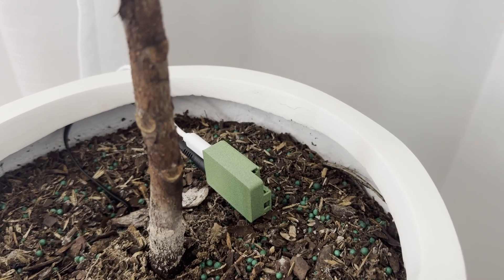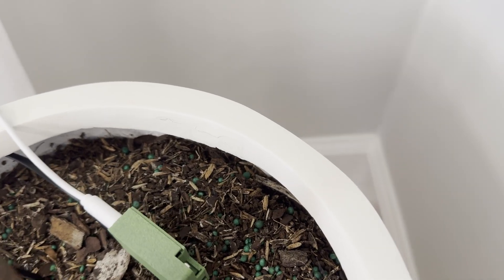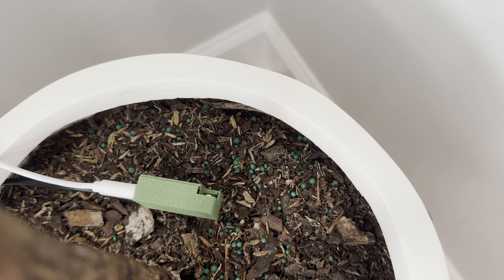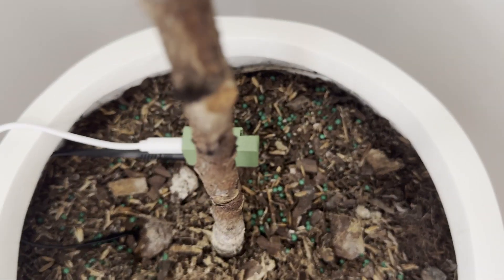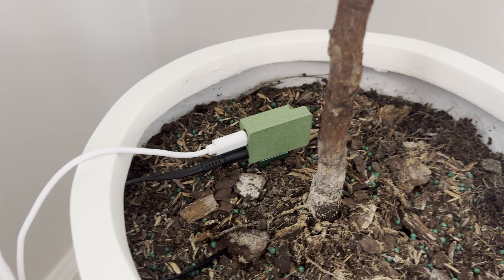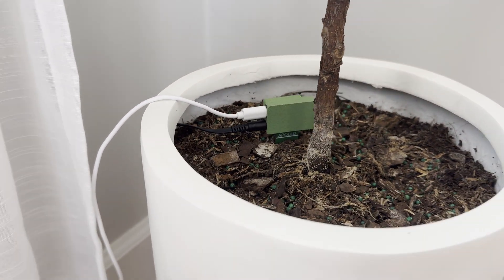Second is fertilizer. Knowing when to fertilize and how much is an important part of caring for plants. Measuring the nitrogen, phosphorus, and potassium levels in soil is probably best done in a lab, so adding on this capability may be impractical, but that certainly would be neat.